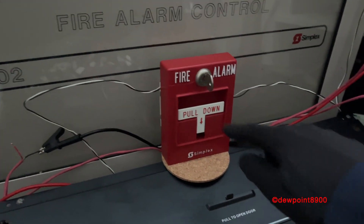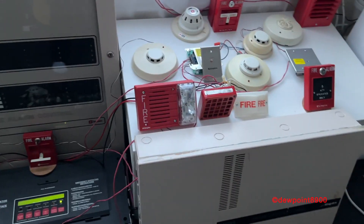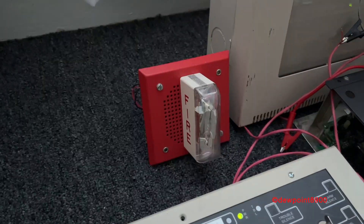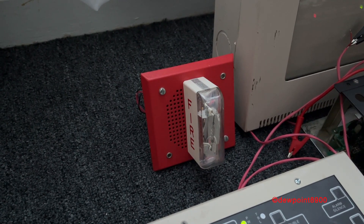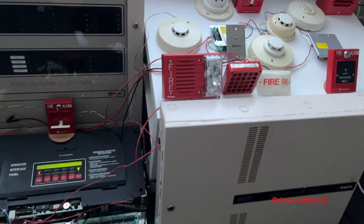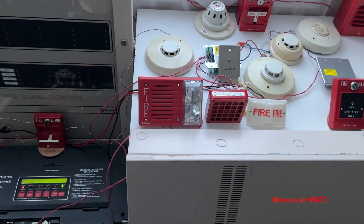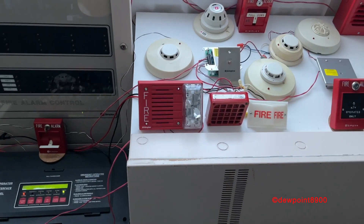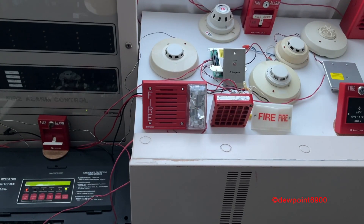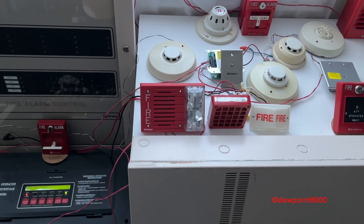So, here we go. Attention! Attention! Attention! An emergency situation has been detected in this building. Proceed to the nearest exit and leave the building. Do not re-enter the building until directed to by the proper authorities. Attention! Attention! Attention! An emergency situation has been detected in this building. Proceed to the nearest exit and leave the building. Do not re-enter the building until directed to by the proper authorities.